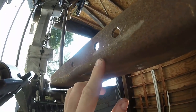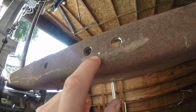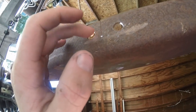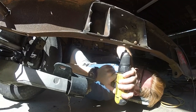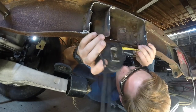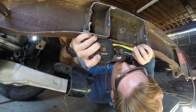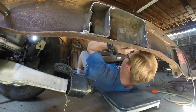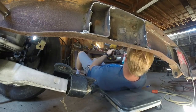I went ahead and transferred my mark to the bottom - basically one inch and an eighth in and three-eighths over - and punched it. Now we can start drilling. Measuring again: still dead perfect at an inch and an eighth, and from the edge of this hole, exactly three-eighths still. Now I can use my step drill bit - I'll go ahead and grease it up so it doesn't get hot.